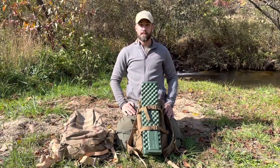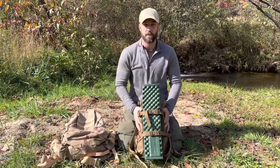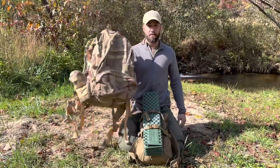Hey guys, welcome back. I am Jason Salyer and today we are transitioning from a summertime pack to a wintertime pack.